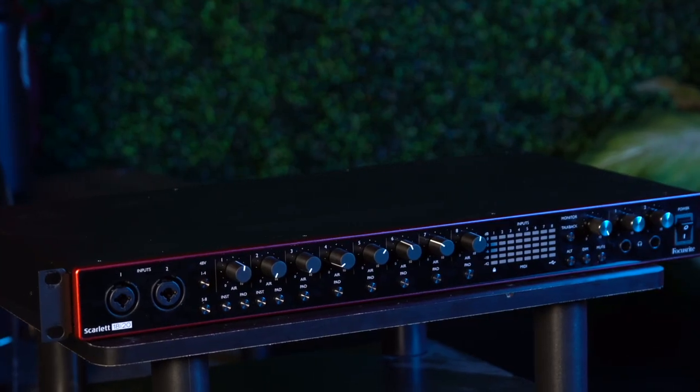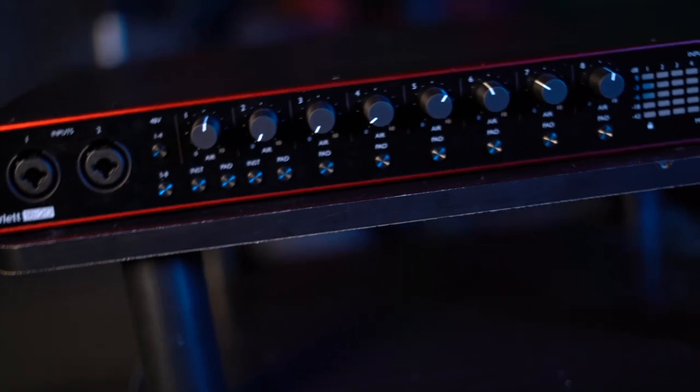Today, the spotlight is on preamps. While there are a multitude of various preamps for sale, we have three distinct preamps that we will be comparing. Our first and cheapest preamp is the Focusrite 18i20 version 3, coming in at a retail price of $499.